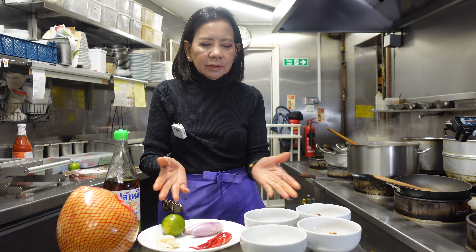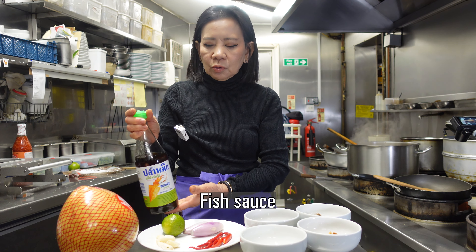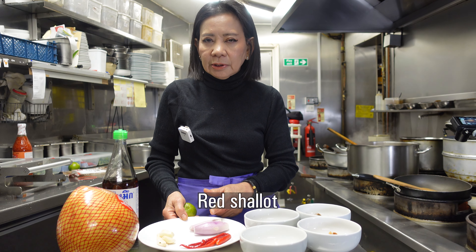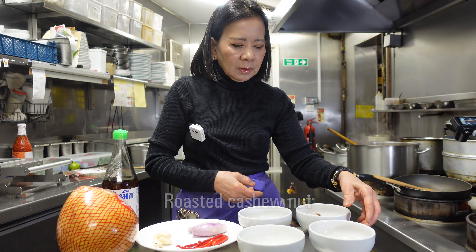Our ingredients use our hometown recipe. First: fish sauce, fresh lime — depending on how sour you want the pomelo to be — red shallot, garlic, fresh red chili, dry chili, and grated coconut. We already roast this one, and cashew nuts.